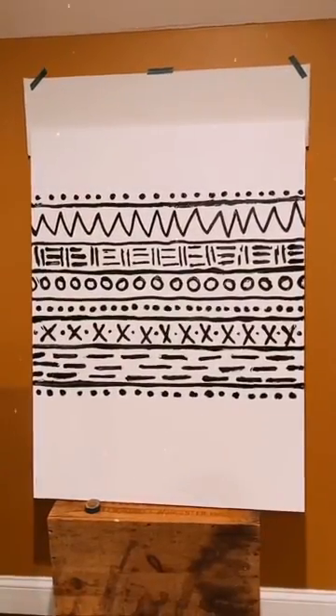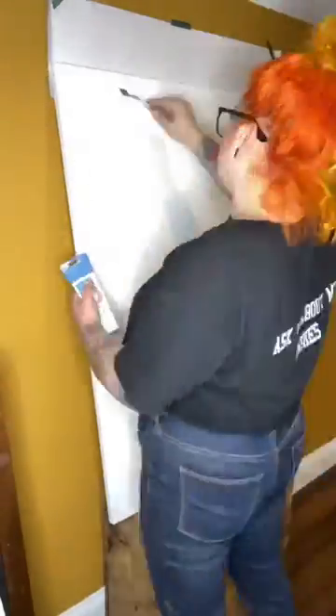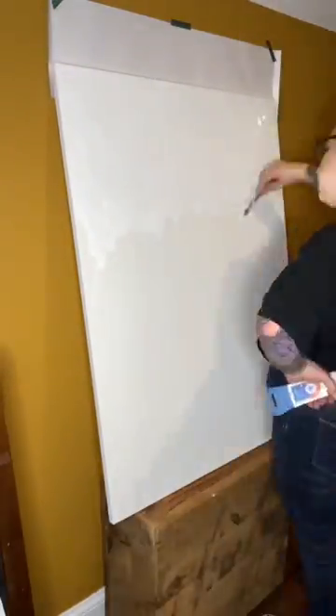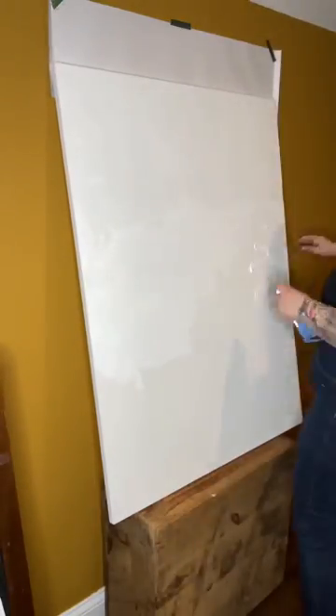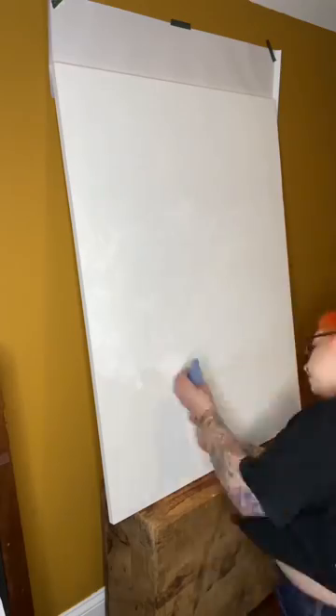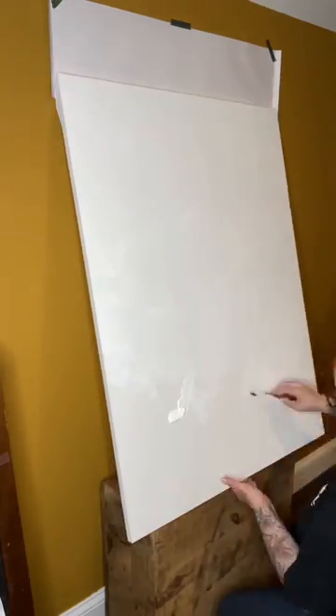Pretty simple — you'll need a 30x40 canvas, and you are going to use a palette knife to get white paint all over there. Make sure to go a bunch of different directions so that way you don't have any lines throughout there.